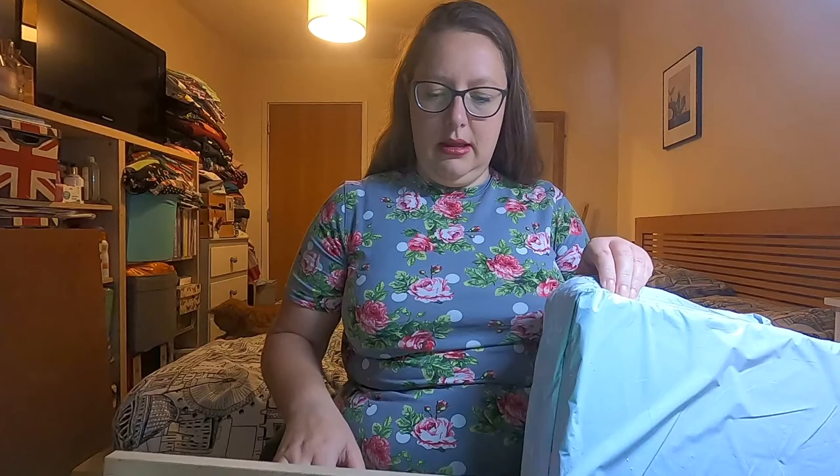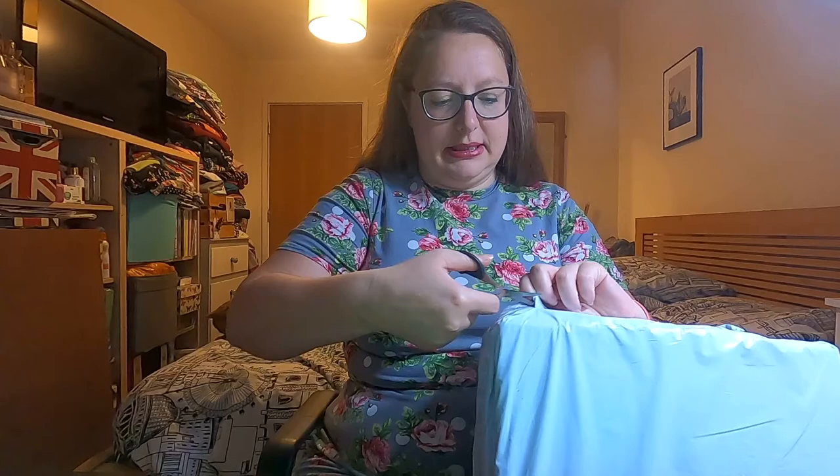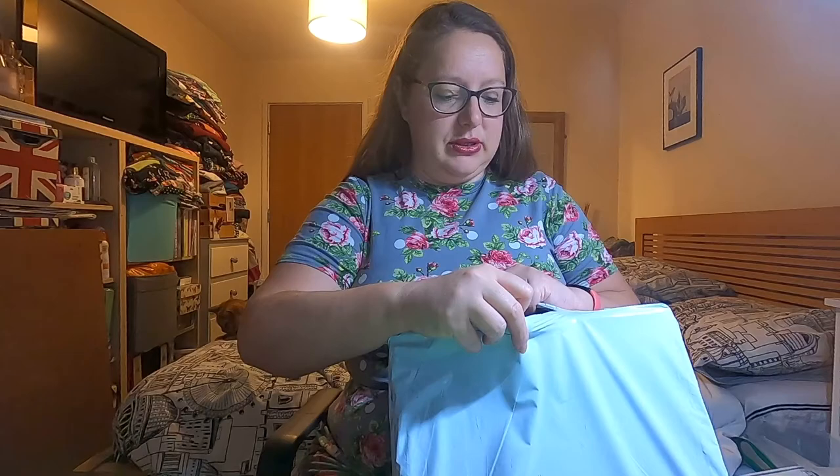I'm going to open this as quietly as I can but I might have to edit out the noise. Let me get the scissors — these are literally the only scissors I've got to hand. In the sewing room, how many pairs of scissors are there? I can only find the smallest pair. Being really careful because obviously this has got my address on it, so just keeping that away.